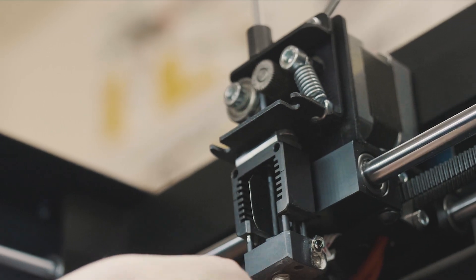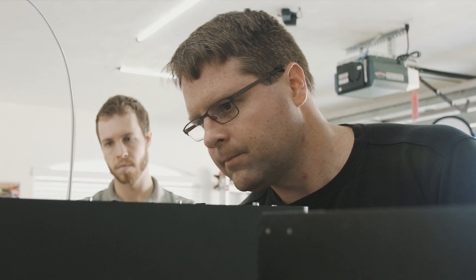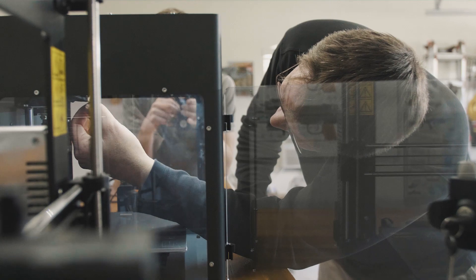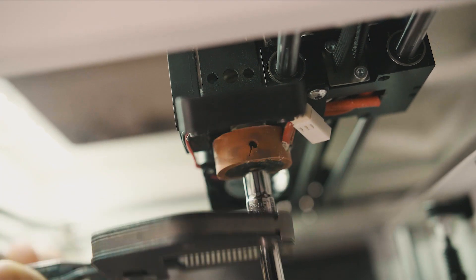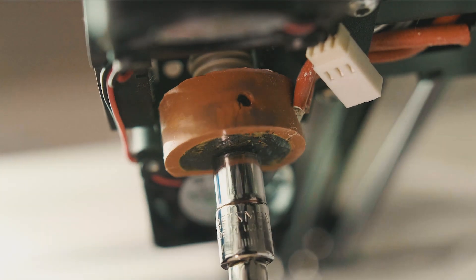However, I learned about the fused filament fabrication process along the way. I bought and used a few 3D printers to displace machining where possible. There was one task that I loathed about each of them, and that is changing nozzles.